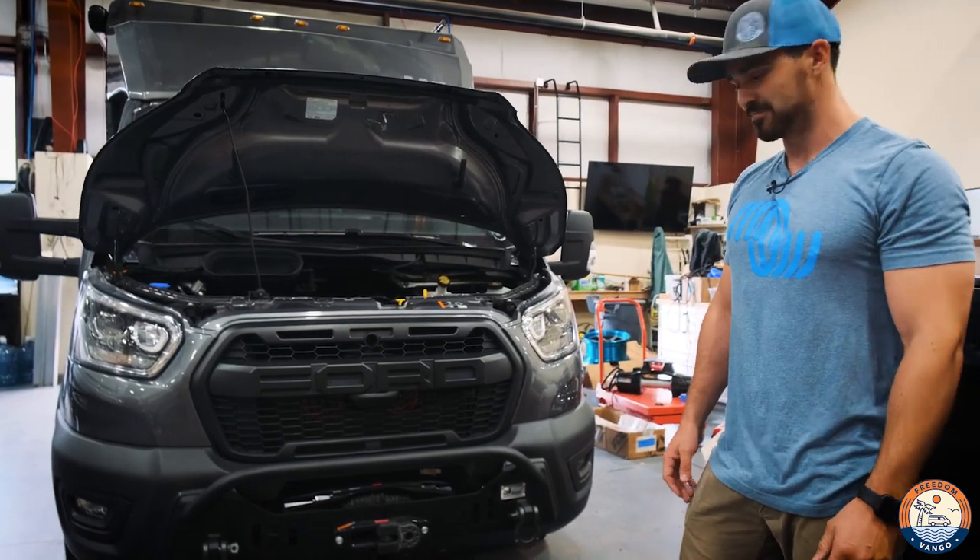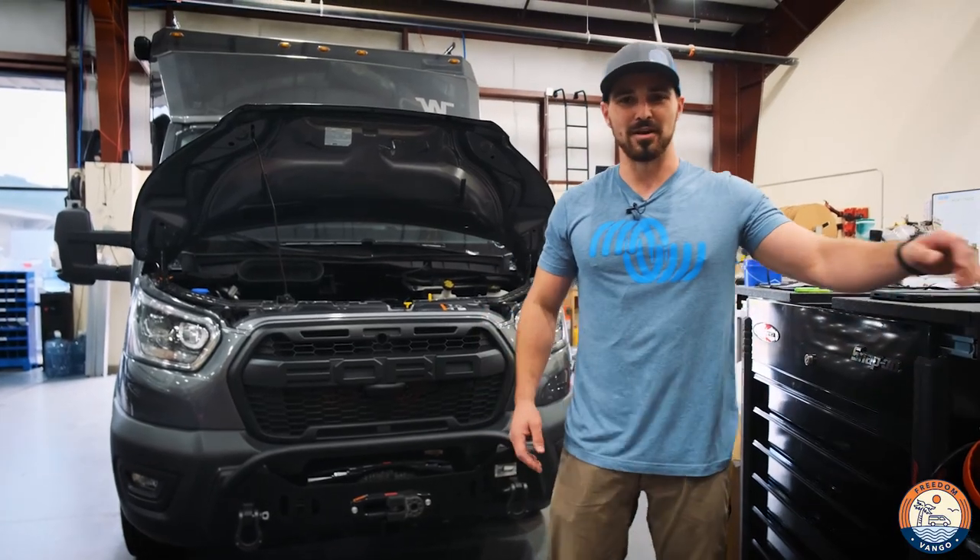Super easy install. Gives a whole new look to your Ford Transit. I'm Max with Freedom Van Go — let us upgrade your adventure.